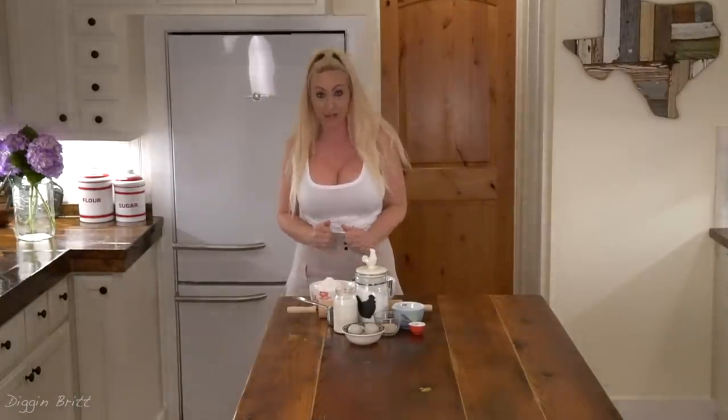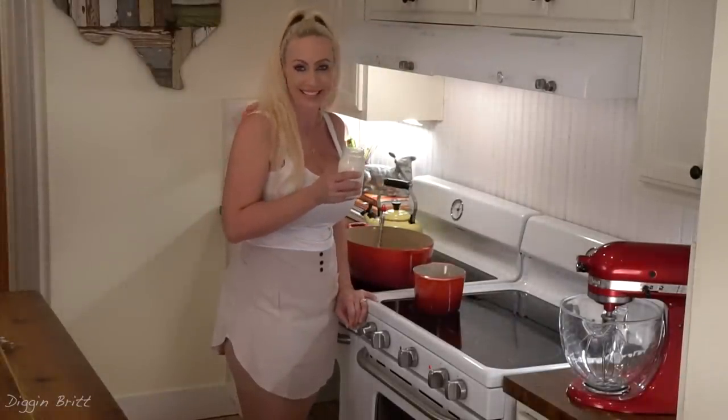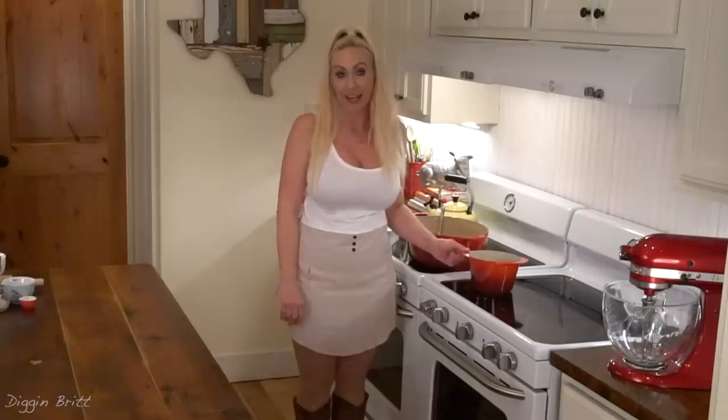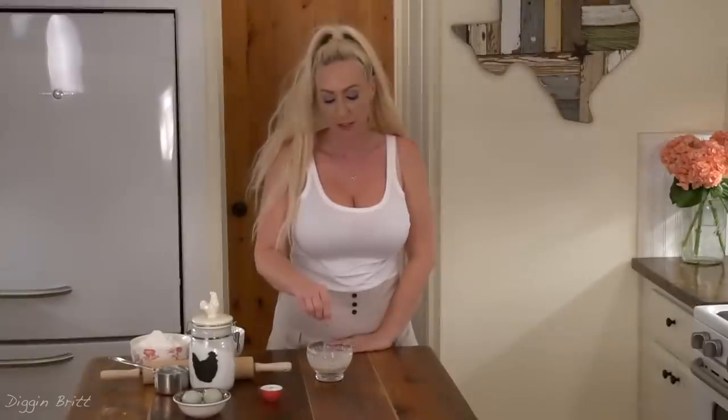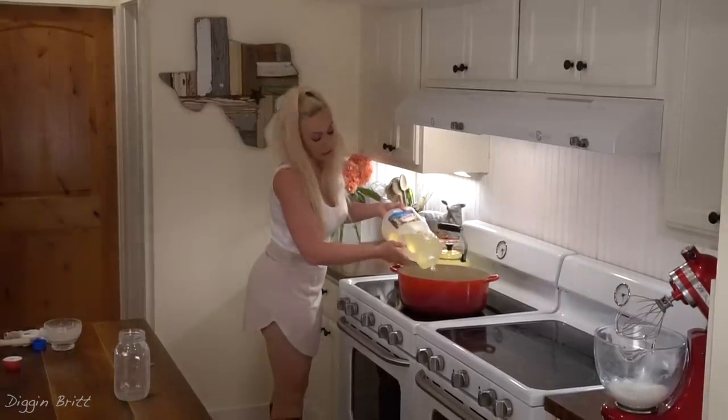I'm so excited about Fruit Loop Donuts! First we're gonna boil our milk in a pot. As soon as it comes to a boil we're gonna remove it from the heat and let it cool down. Now we are combining the hot water — super warm water, 110 degrees or so — with our yeast. We're gonna fry the doughnuts with vegetable oil.